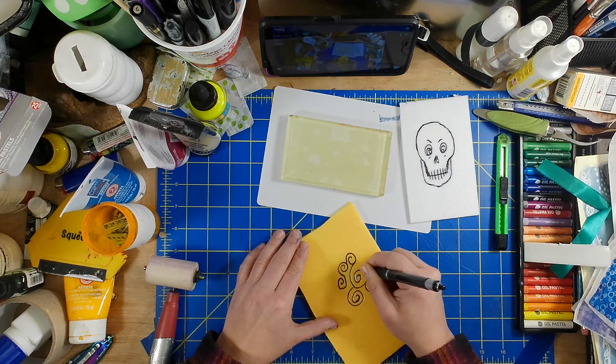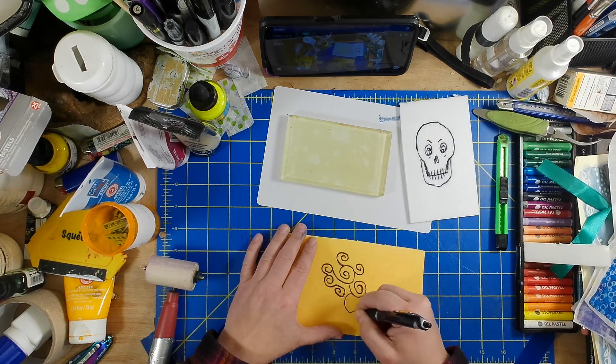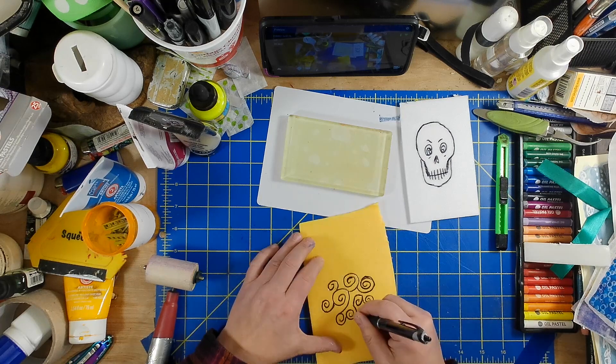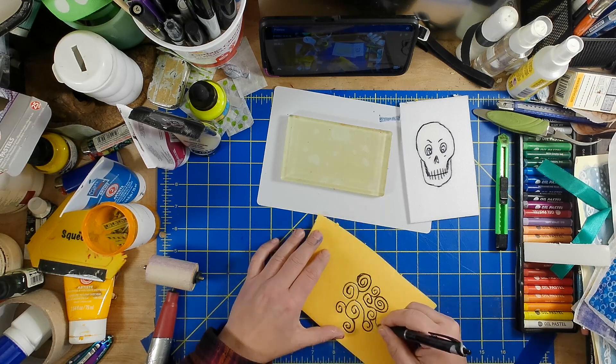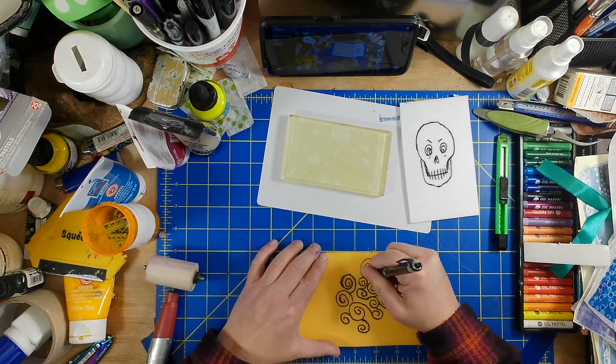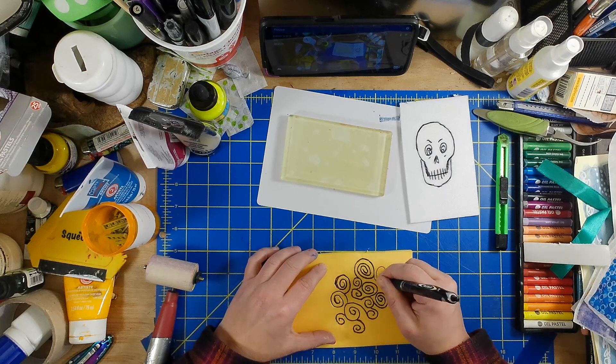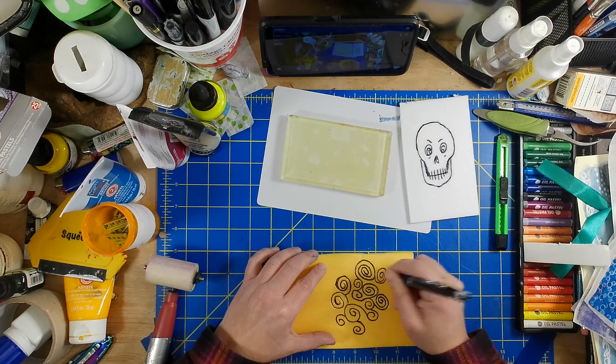They're super easy to make. You can get all kinds of nifty details into it — I'm doing a spiral pattern here. You can print these in a couple of ways. You can roll onto them with printing ink. I would stay away from really traditional oil-based inks — I'm pretty sure that might melt the foam. A soy-based ink would work fine, like the Speedball Professionals or even the Speedball for Fabric. Those are both soybean oil-based inks that are water washable.